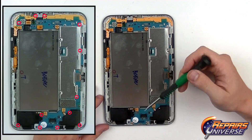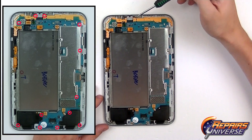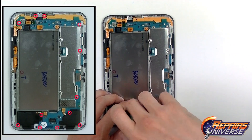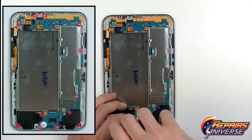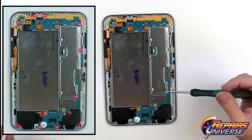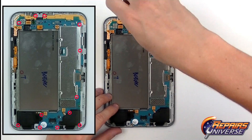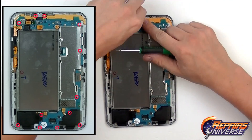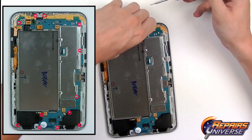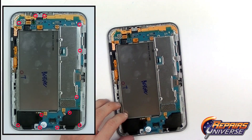Using our small Phillips screwdriver again, we're going to remove the 12 screws shown in the diagram. All of these are going to be the same size, so you just throw them in one big pile. There's going to be a total of 12 screws located on the motherboard and holding in the lower speakers as well.